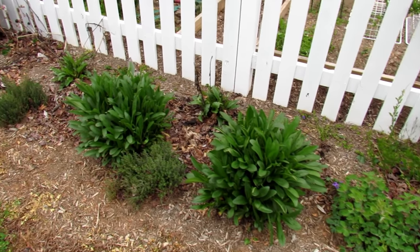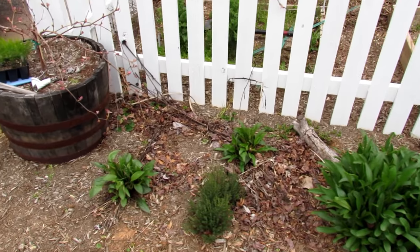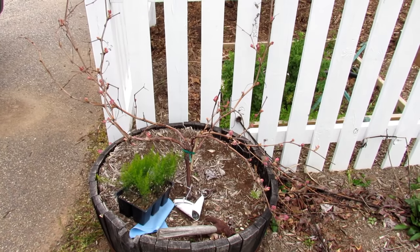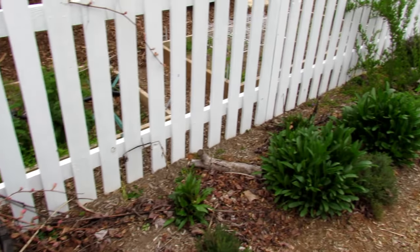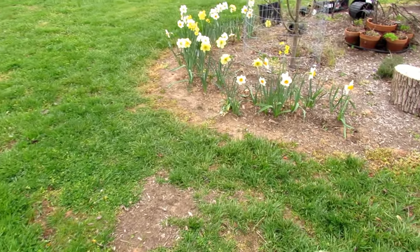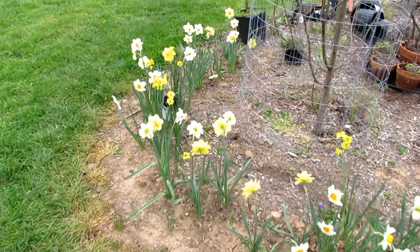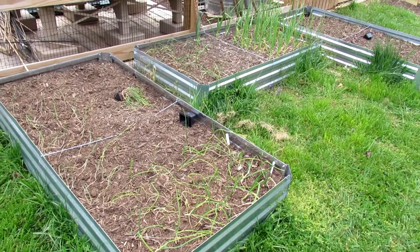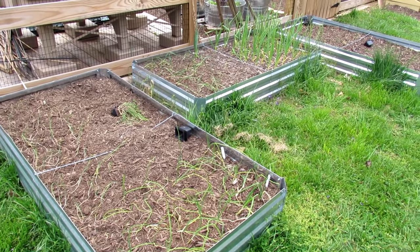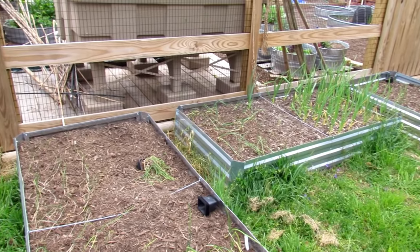Some asparagus for a future video. This is a grapevine growing in a large container - grapes are a great addition to your garden. Let's move past the daffodils and over to the main garden. If you're making or building your first garden you have to pay attention to what you have around. If you've got rabbits and deer you probably need some kind of fencing.